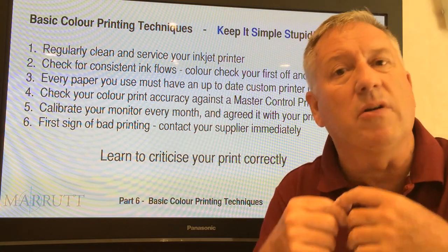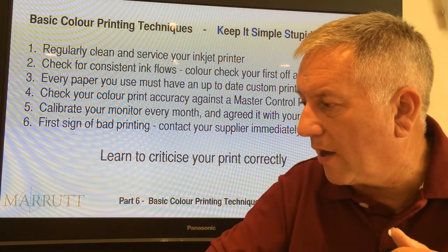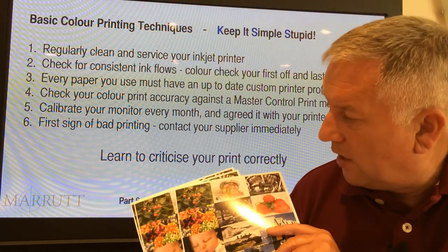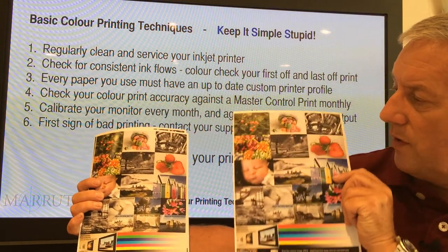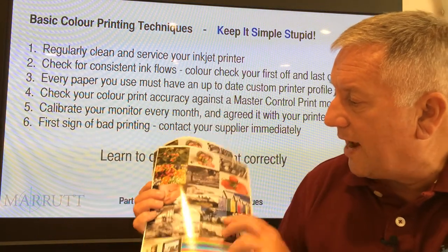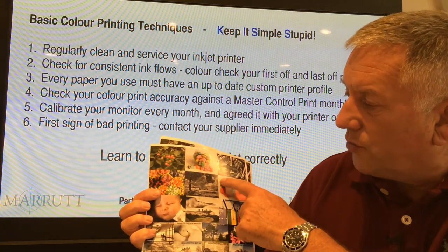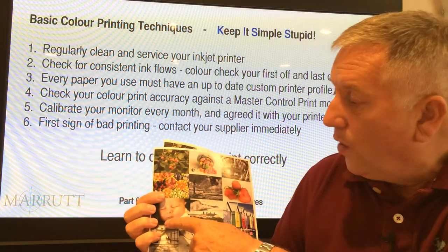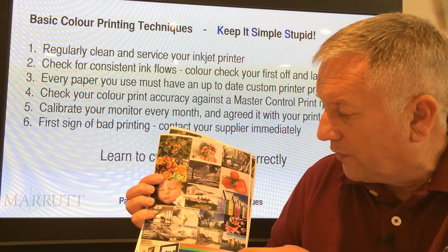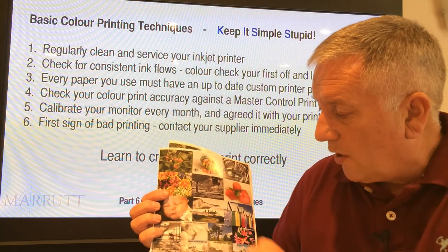So get yourself a sample print and compare. Here we've got a sample — the control print and our own print compared side by side. We've got critical areas: we're checking for a good rich black, a good white, a neutral, and an accurate pale flesh tone. Once we get all of these areas right, we then check the primary colors, making sure we've got a perfect smooth graduation.